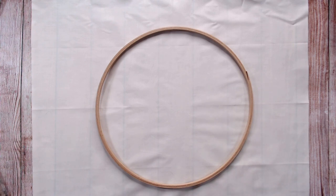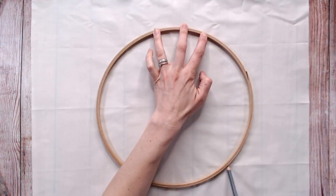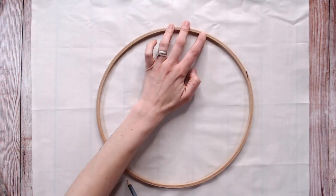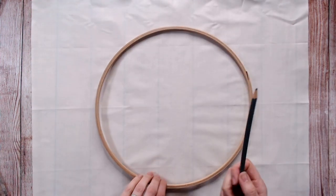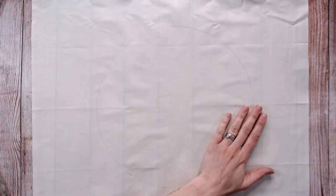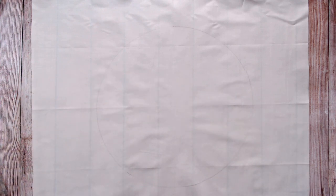Taking a pencil, I'm just going to draw lightly around the outside of this hoop to give me a rough guide. This is mostly going to be covered up once we stretch the fabric, but if you do it with a pencil you can erase those lines later on.